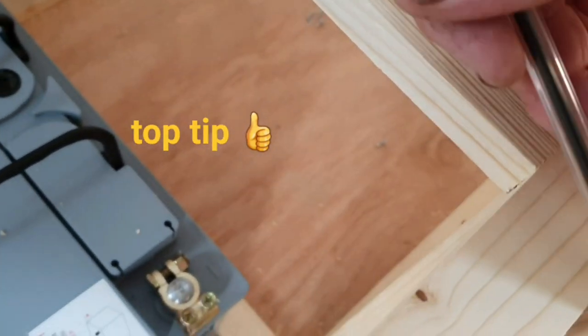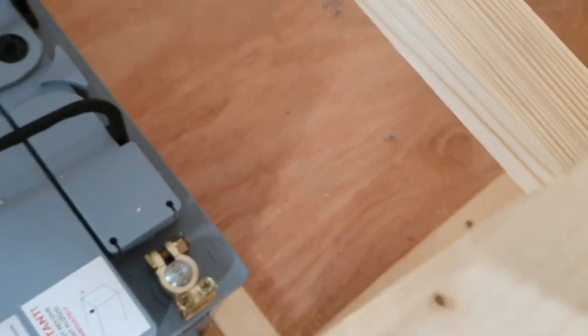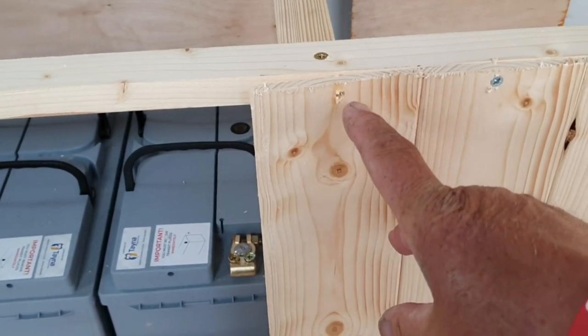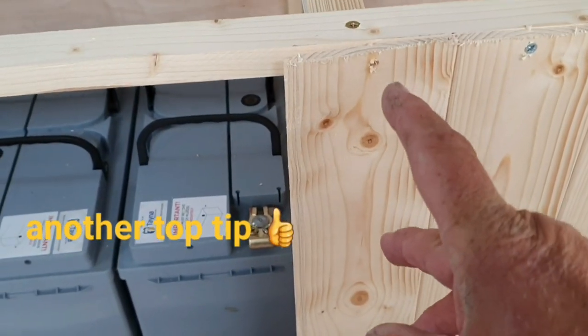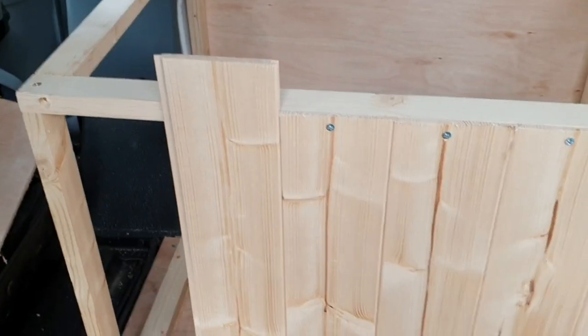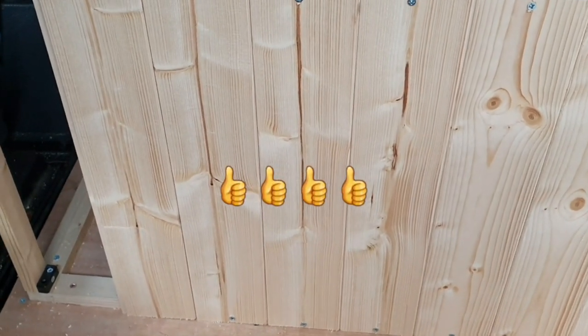Just getting the right side of cladding and putting a piece up against it. For the next piece I draw a line — simple as that. I'm also drilling a hole in each end of the cladding, bigger than the screw, so I'm not splitting the wood as I'm screwing it to the battens. Top tip! Out of one piece of 1.8 metres I've got four bits of cladding, which is good.